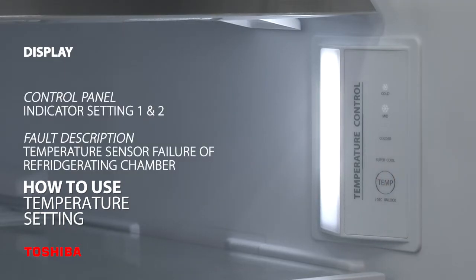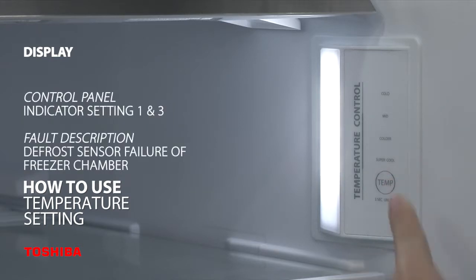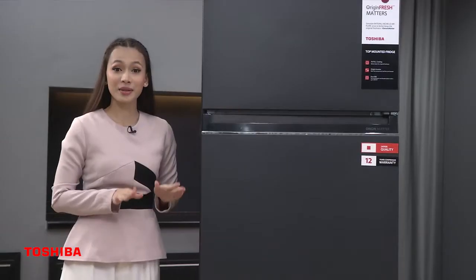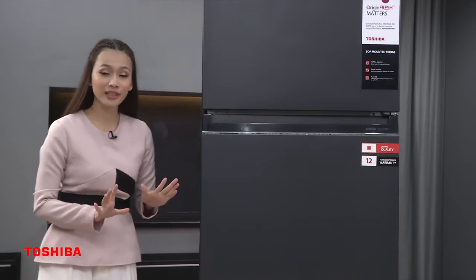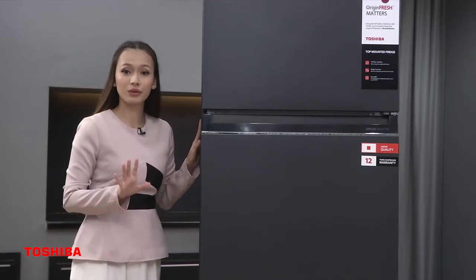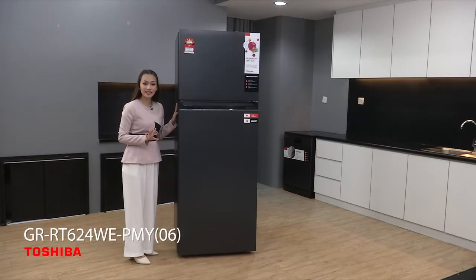Indicator Setting 1 and Setting 2 means temperature sensor failure of the refrigerating chamber. Indicator Setting 1 and Setting 3 means defrost sensor failure of the freezer chamber. Indicator Setting 1 and Setting 4 means ambient temperature sensor failure. Now I can finally put my food inside this 530L fridge from Toshiba GR-RT624WE-PMY06.